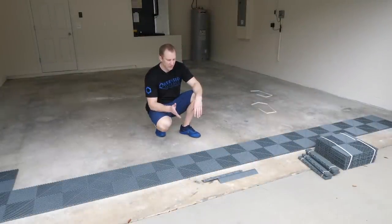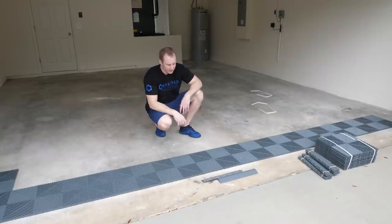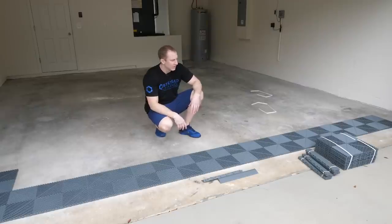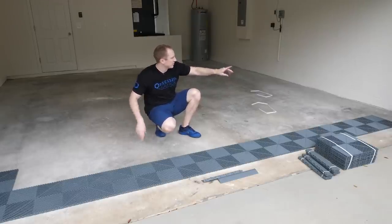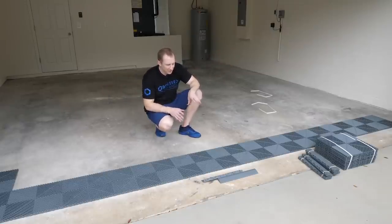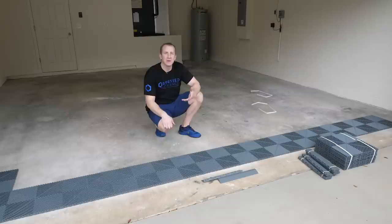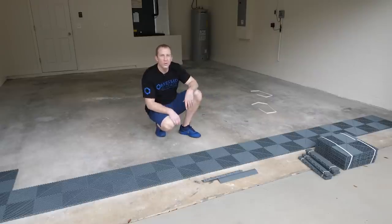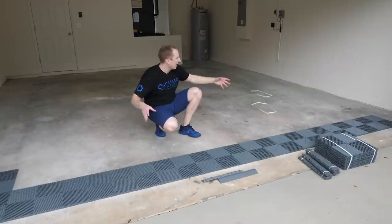If you go to SwissTrax.com and look under the garage section for the floor designer, it's a bit clunky and not very robust. If your garage isn't perfectly symmetrical, don't get too worried about having a perfect design in the floor designer — you just need to make sure you have enough tiles to do the job. The real-world floor design setup happens when you actually start laying things out.